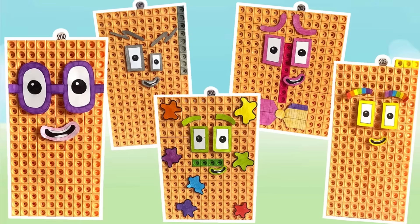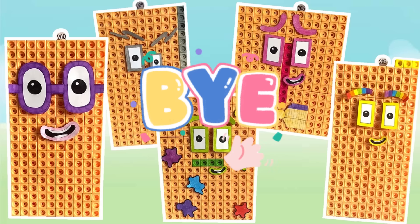And that was the end of today's video. We hope you enjoyed learning all about the numbers 200 to 209 with the NumberBlock MathLink Cubes. Hope to see you again next time. Bye bye!